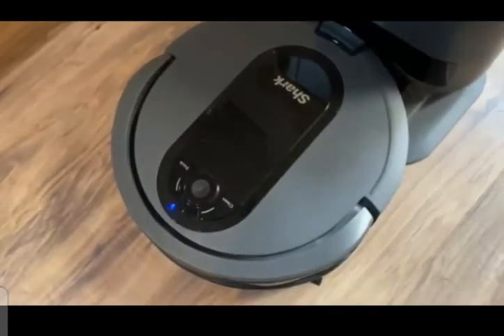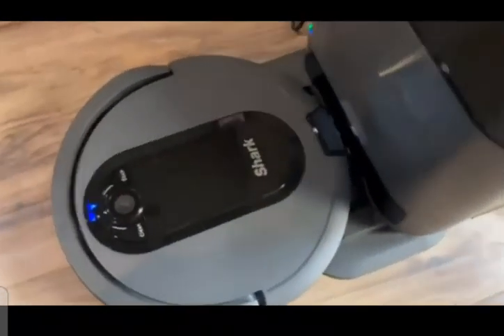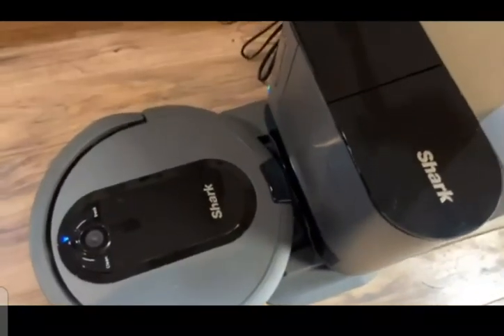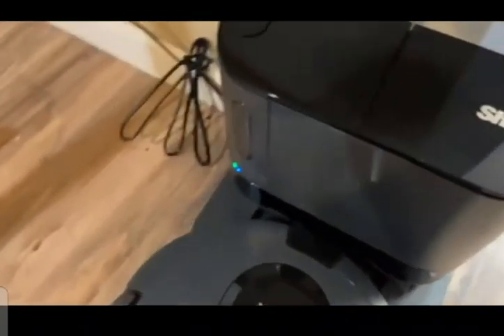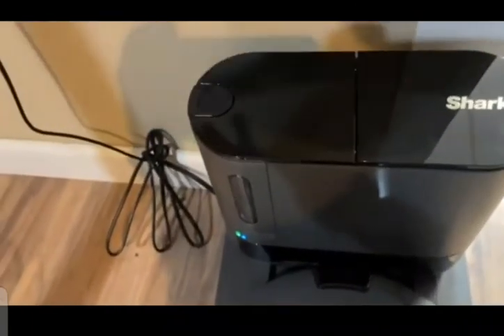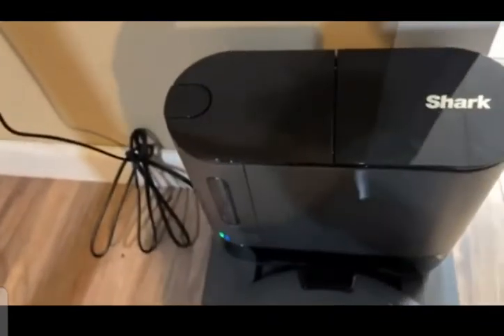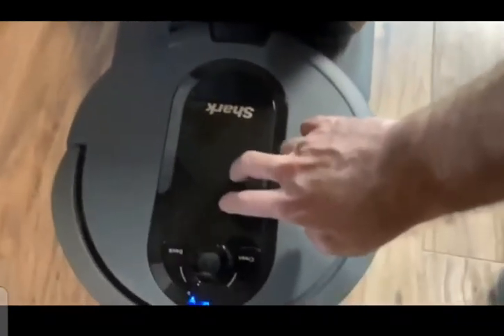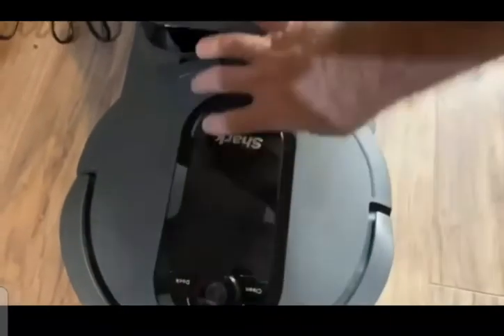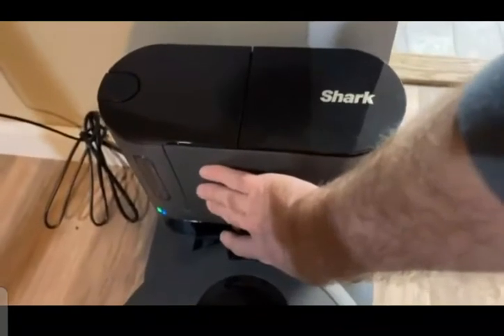And then it will do its thing. You can set a schedule for it so that it works at a time when you're not home or other convenient times. And then when you are ready to empty it, you just press this button right here. This side compartment slides out and you empty everything out of there. You don't have to empty this on a regular basis because it's going to come back, take everything that's in it, put it into the home base here, and go out and continue to do its work.